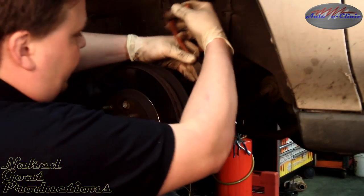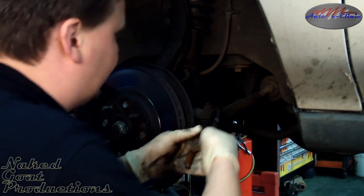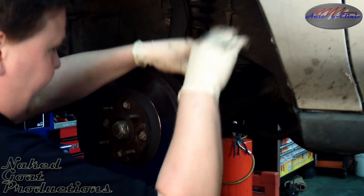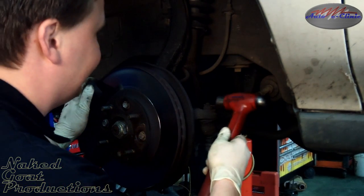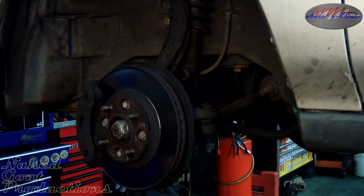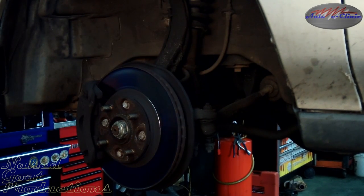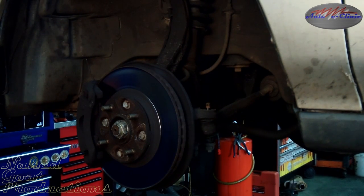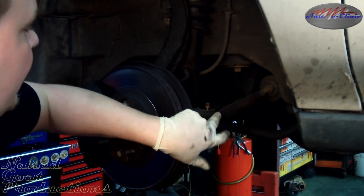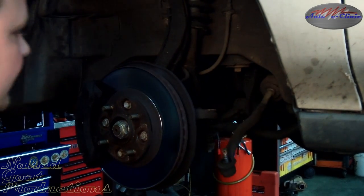We're going to start by removing the tie rod end. First, get that pesky cotter key out of the way. This is a tapered fit, so use your hammer and knock it out. It pops out with a hammer.